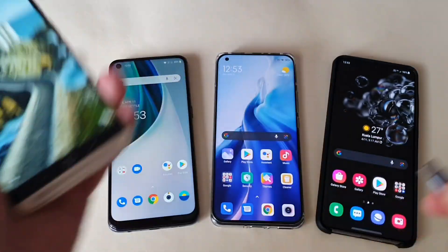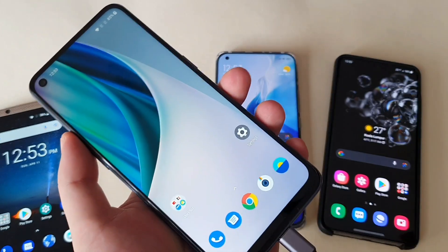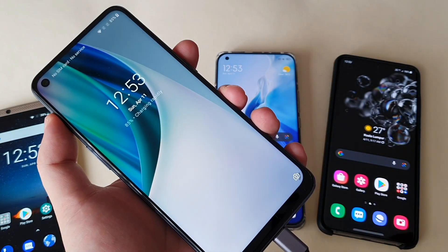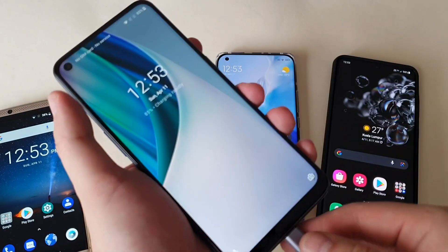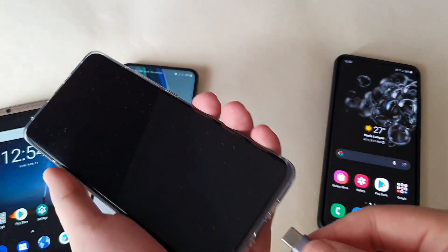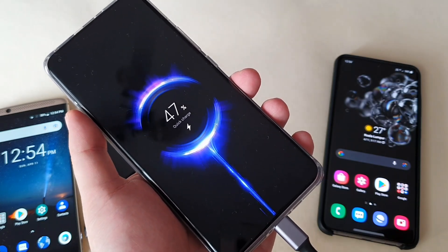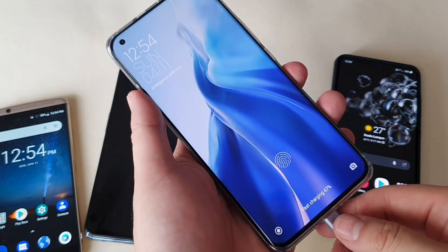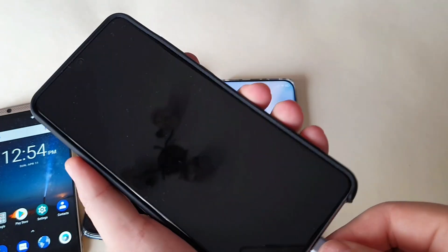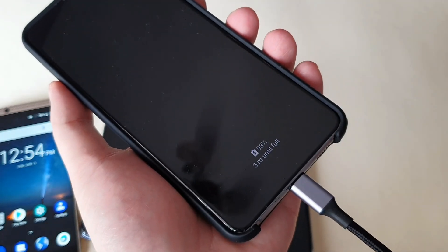Using the first cable: the ZTE shows fast charging — good. The OnePlus Nord shows rapid charge, but no warp charge. The Mi 11 shows only quick charge. And the S20 Ultra shows super fast charging 2.0.